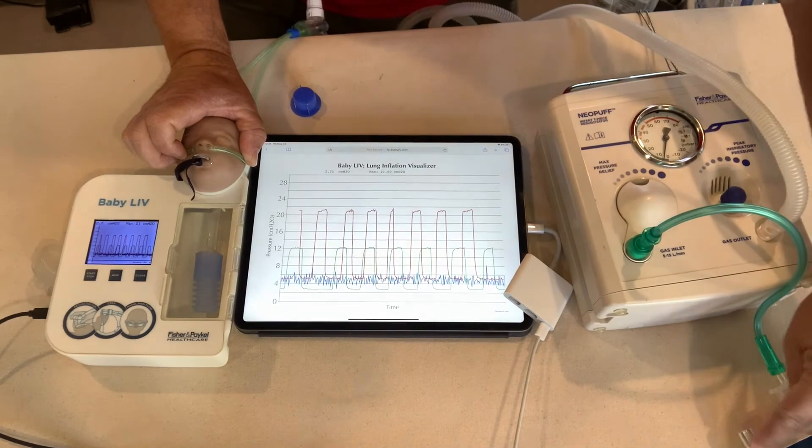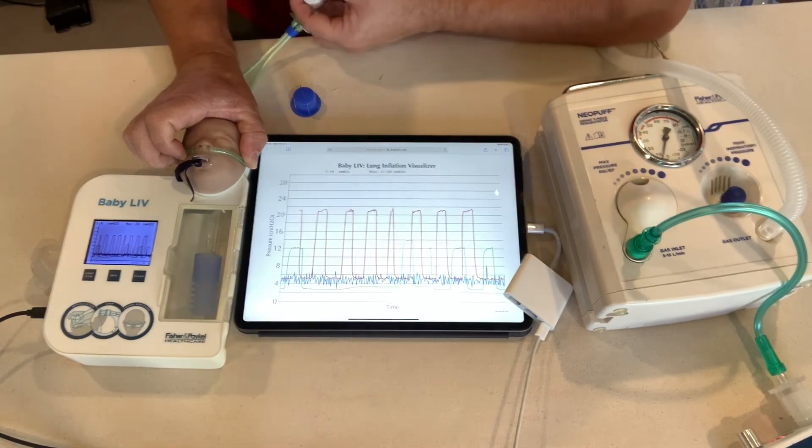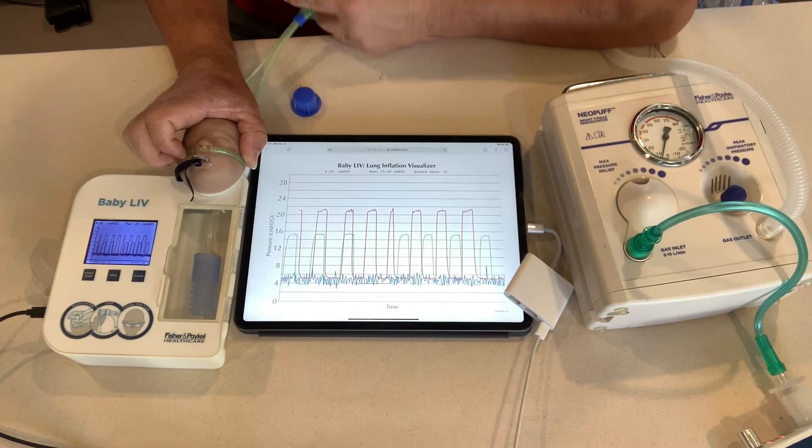Some people cheat a little bit — increase the flow to get back to 20 over 5 on the Neopuff. But if I look at what's going on internally in the Baby Live's mechanical lung, even though I increased that to 20, I'm still only getting 15 over 3 — a PIP drop of 5 and a PEEP drop of 2. That's less than what I want to give the baby.